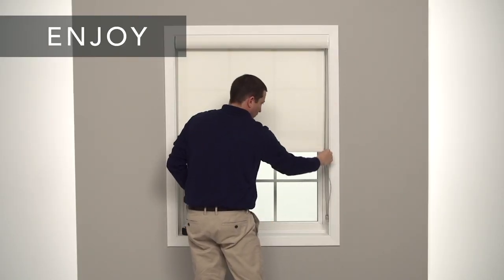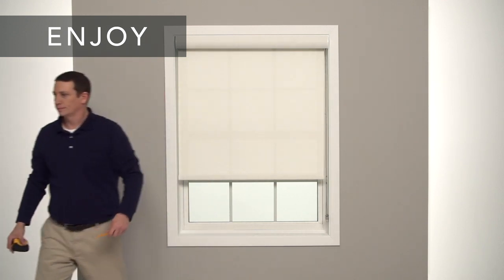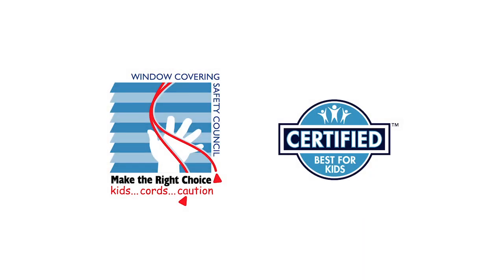That's it — you're done. If you had any trouble following these steps or need to know how to care for and clean your new shade, check your installation guide or visit our website. The Window Covering Safety Council recommends cordless window coverings that are certified best for kids.